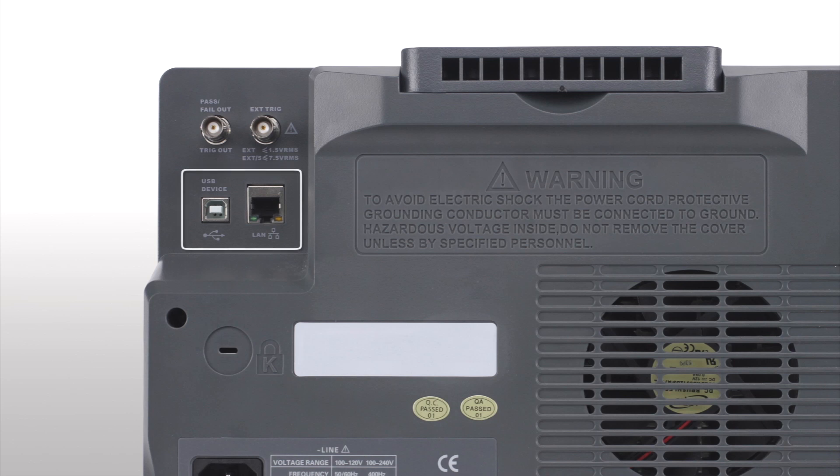On the rear panel, USB TMC compliant and LAN interfaces are provided for remote control and programming from a PC. Two BNC connectors are provided for trigger out and in.